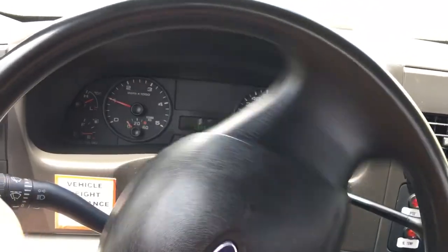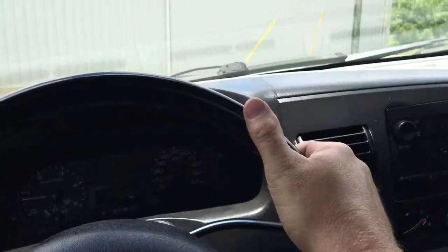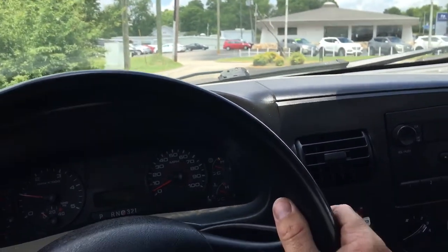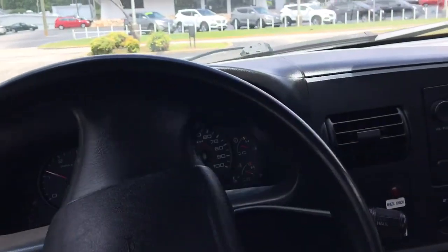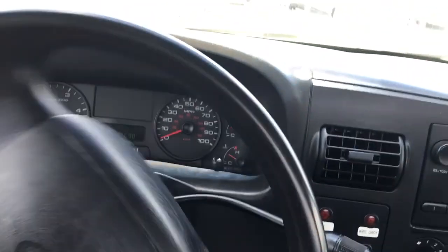Really nice truck. One owner. If you're interested, give us a call: 256-624-6510 or 256-310-6852. You can ship this truck anywhere to you. I guess that's going to be it on this one. If you're interested, give us a call. Our website's heavymetaltrucks.com.